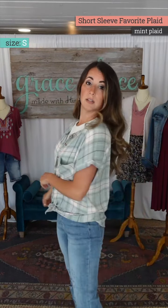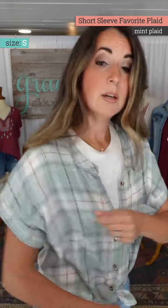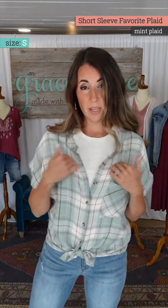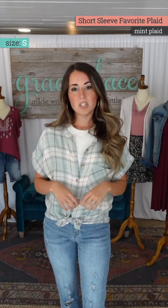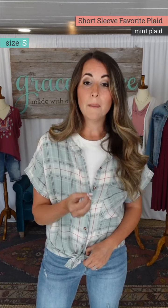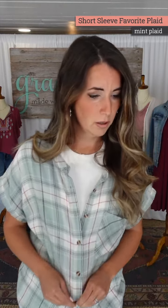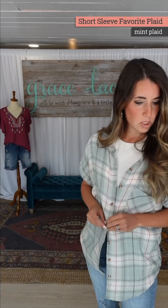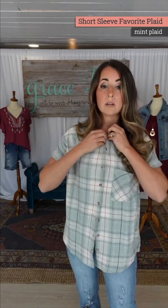For spring this is really cute. It has a hemmed drop shoulder sleeve. In the small I'd personally wear a tank underneath with a lower neckline, or wear it open with a necklace. I wear the extra small in the long sleeve plaids and those are still a little bit oversized. Let me grab Holly to show you the extra small.